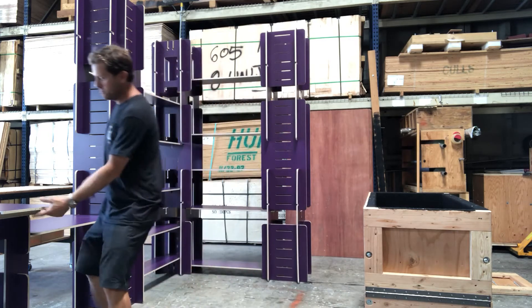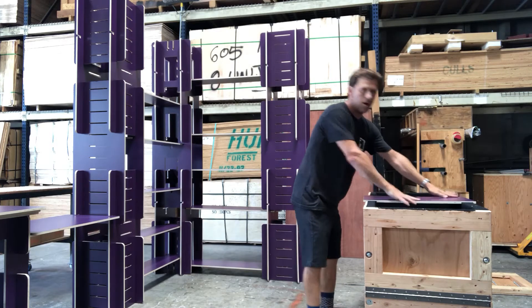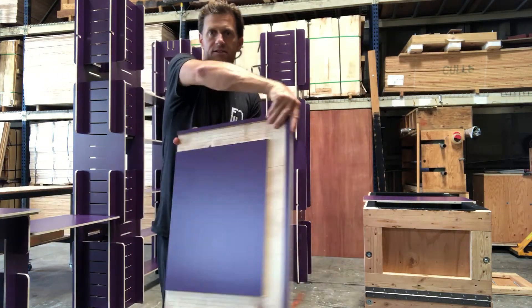There are three panels. Grab the smallest one and drop it in there. Take this side — you can see the cutouts here.